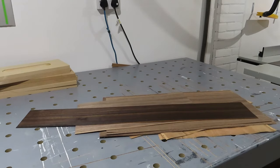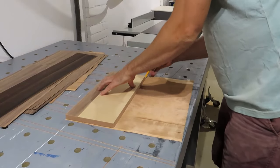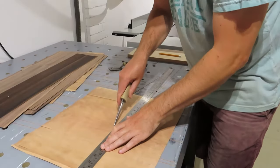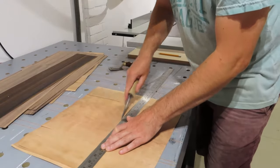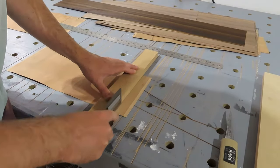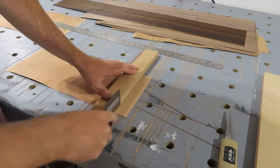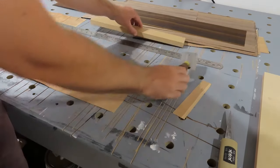I grabbed some offcuts of veneer that I had. I'm very lucky — there's a company called The Wood Veneer Hub that's just around the corner from me, and those guys do some really great veneers. They've got a nice mix of classic old stuff, but a lot of new modern bits as well. When I'm cutting across the grain, I use a little Japanese knife, but when I'm cutting with the grain, I always use a veneer saw. If you use a knife, it can get stuck in the grain lines and make a right old mess.